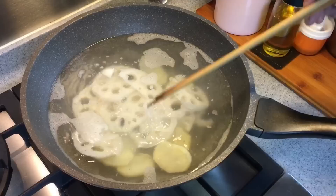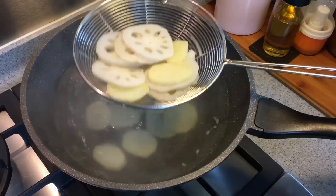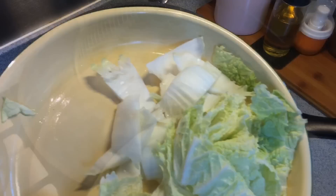Wait for the water to boil again and then we'll drain this out from the water. This is done already — remove this from the water. Remember, we still want some crunch so we are not going to overcook them. As long as they are cooked, they'll be good.